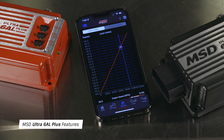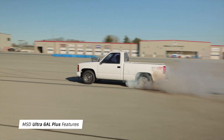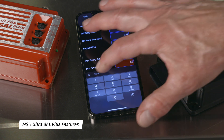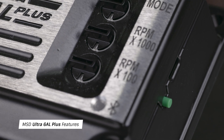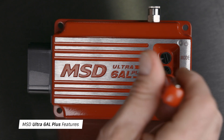Using this feature, timing changes up to 35 degrees are possible. For forced induction applications, a 4-bar MAP sensor allows you to retard timing at a predetermined boost level, with a maximum programmable retard of 35 degrees. Another feature exclusive to the Ultra 6AL Plus is the ability to program cylinder selection and start retard without an app or computer — you can do it all from the dials on the unit.